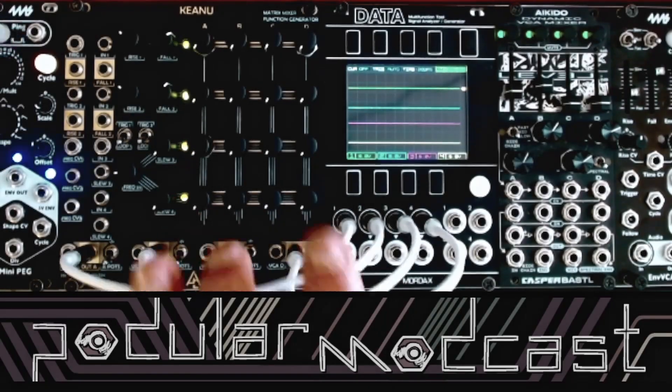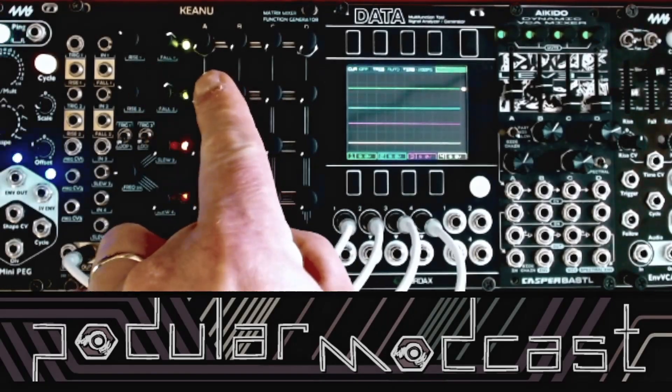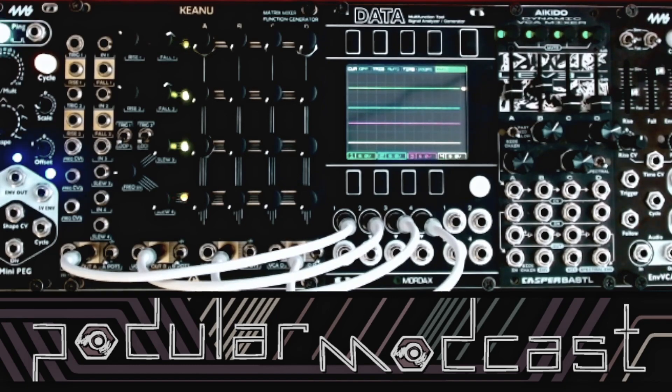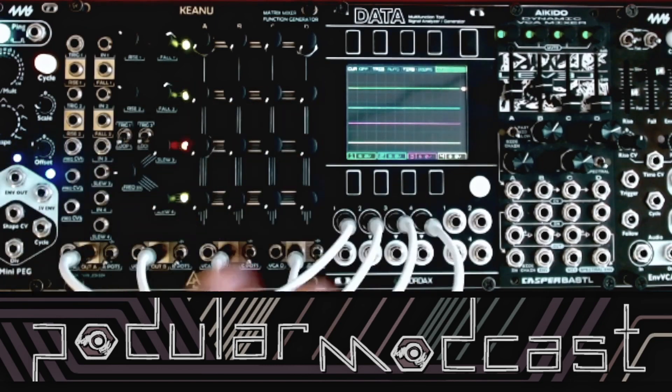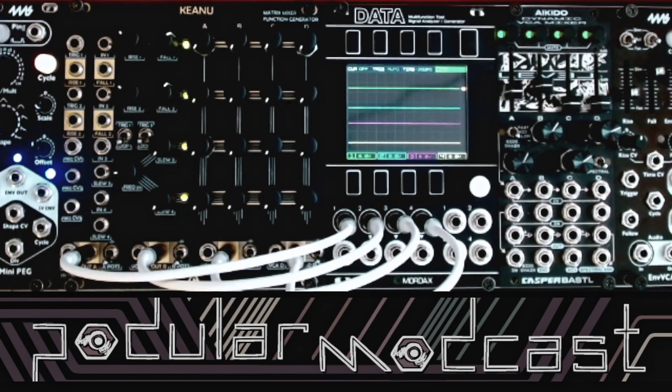I am super excited to introduce you to Keanu. Keanu is a matrix mixer. Traditionally, matrix mixers need other modules to plug into to then mix the voltages around per channel.